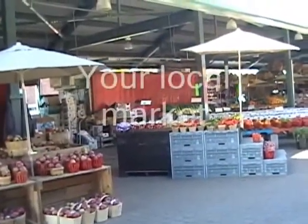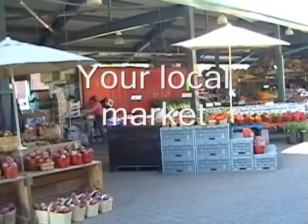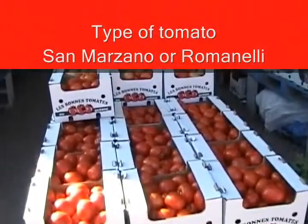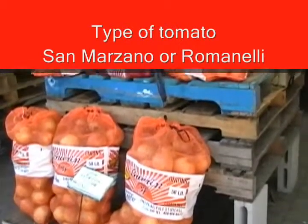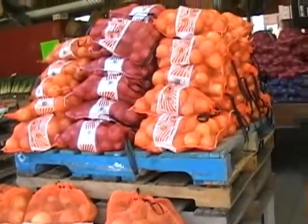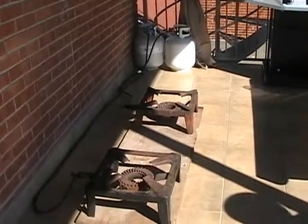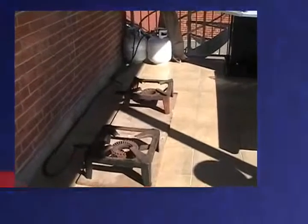Well, this is where it all starts. You're looking for your tomatoes, you have to go to your local market. We're looking for tomatoes. First, your onions and your garlic. This is a typical setup for the burners with the propane tanks.